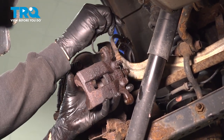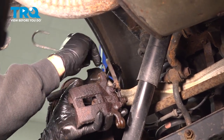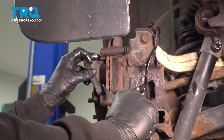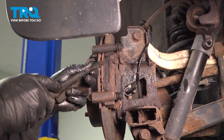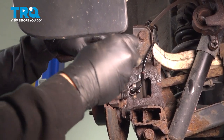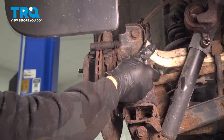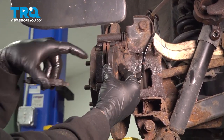I'm going to use a tool to go ahead and support and hang this caliper up and out of the way. You're going to remove your brake pads. When you remove your brake pads, take note that the inboard pad has the squeak tab on the inside.